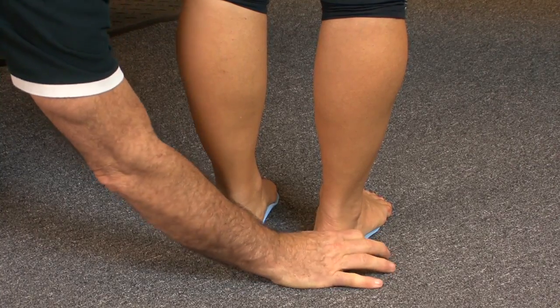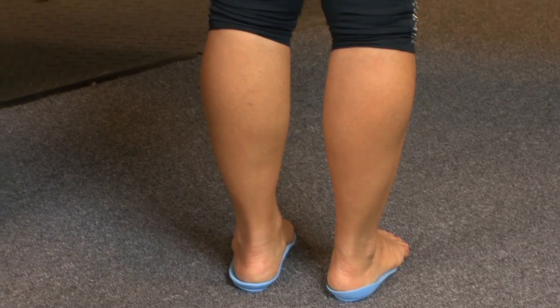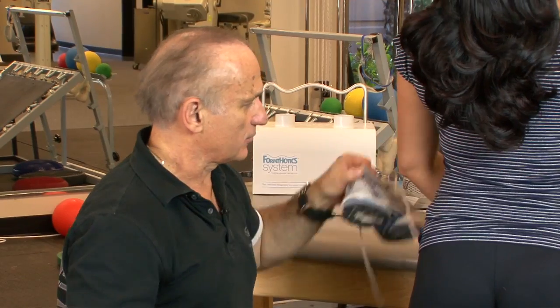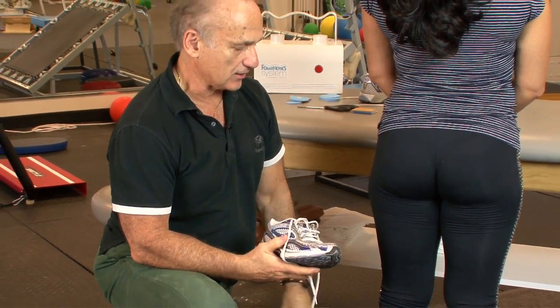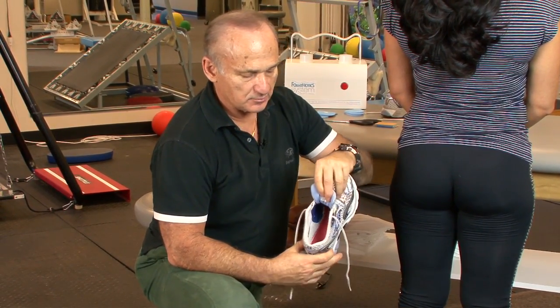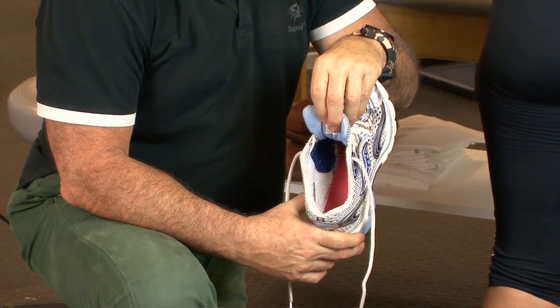There are three parts to an orthotic system. The shoe is very important — you need a deep heel seat in the shoe, a wide toe box to accommodate the orthotic especially if we add a forefoot post, and enough room to fit both the orthotic and the foot at the same time. So the three components are the shoe, the foot, and the orthotic device. You can already see she looks better in these than barefoot.